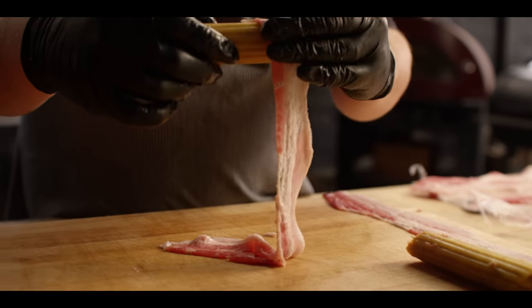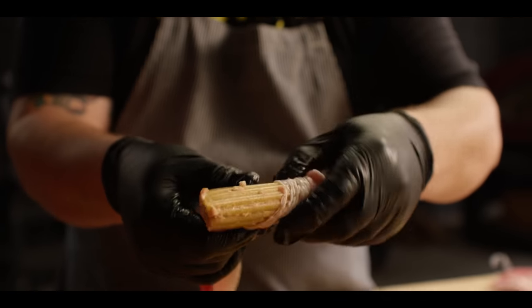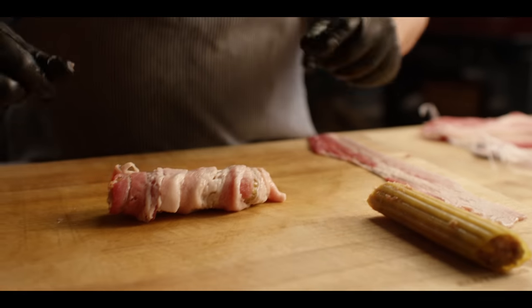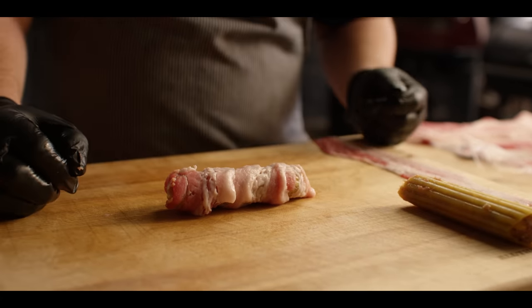So now step three: wrapping bacon. I like to just drape it over the top and start rolling all the way down to the other end. It'll stay in place — no need to pin anything. This is the point in the process where you're gonna want to throw these into the refrigerator overnight. Just throw some plastic wrap on them and give them time for those shells to soften up.